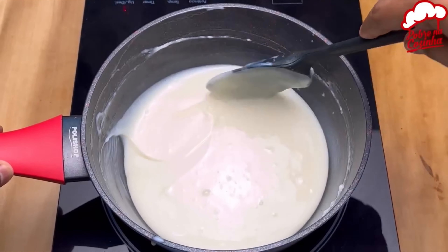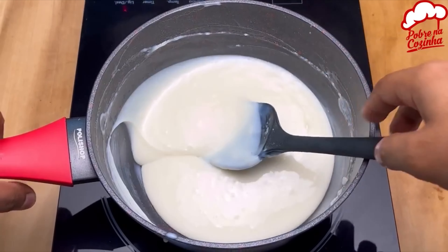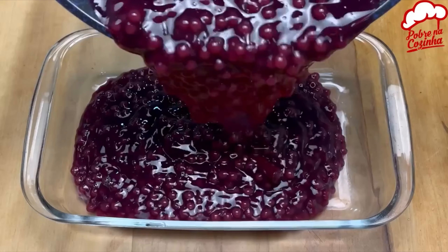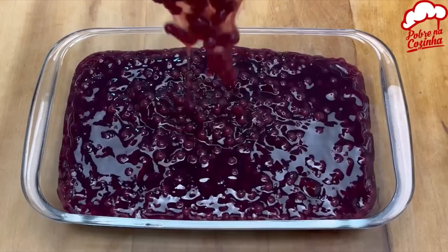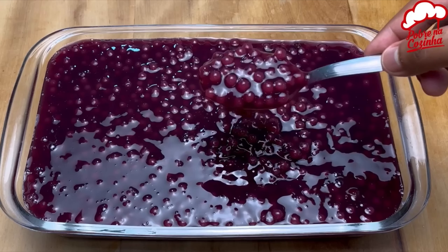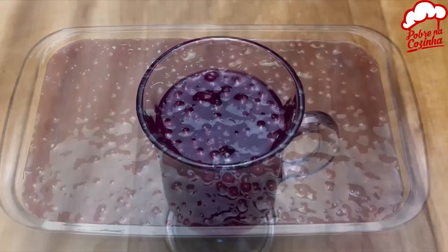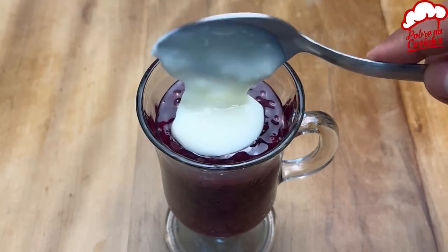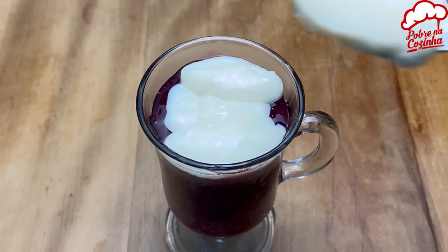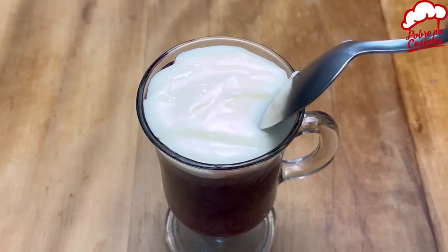This is already the sweet spot. We're going to pull it out and leave it on the side. After 12 hours in the fridge our sago will be in this texture — super creamy and delicious. Look at that wonderful color. Now let's move it to a bowl and add our cream on top.